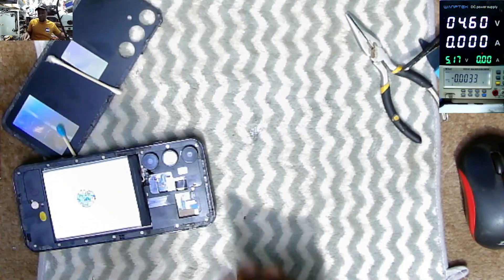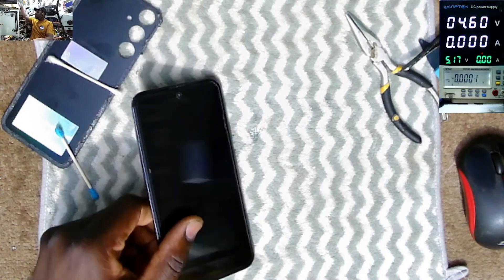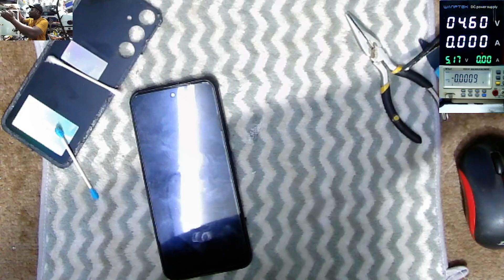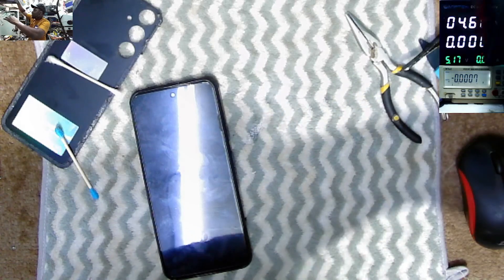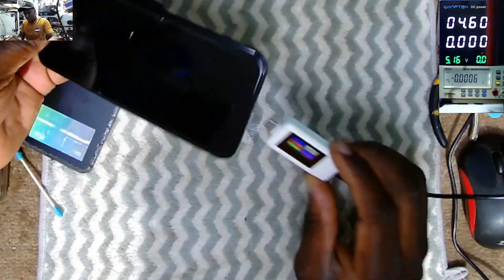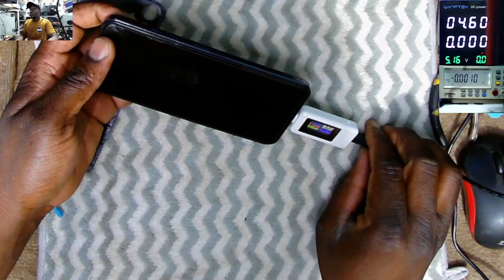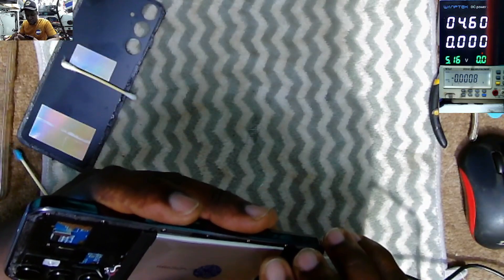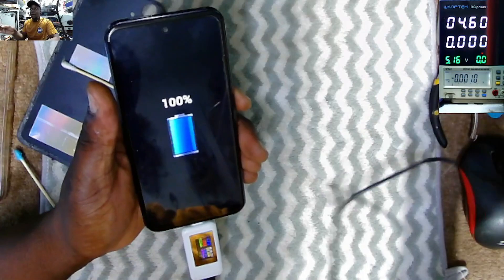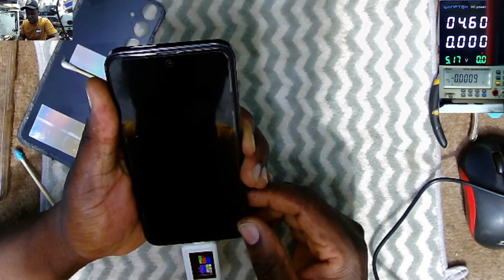Now let's see what will happen to this phone. I'm curious to see how it will behave now. Plug in the charger — and it's still taking no current. Where is the battery sign? It's at 100%! So it's not taking current because the battery is just full.